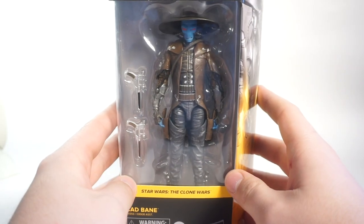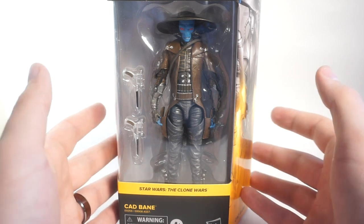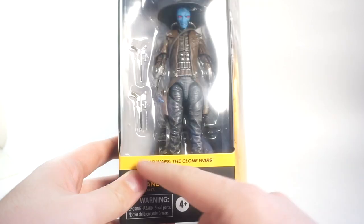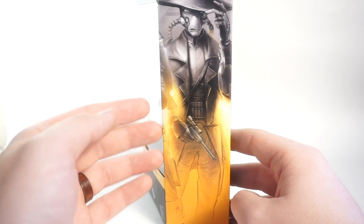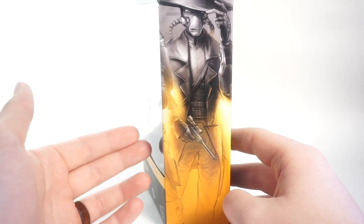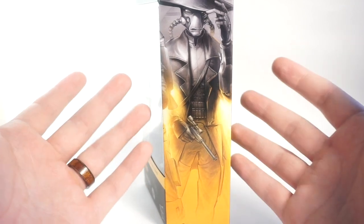This is one of the newest waves — I think it came along with the Incinerator Trooper and other figures. It is part of the Star Wars: The Clone Wars series, so it's got that nice yellow color, and it would line up with the Super Commando from the Walmart exclusive line. I don't have that figure, so I can't show you how those boxes would line up, but that's where it would go.